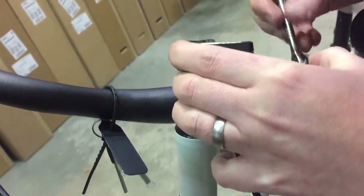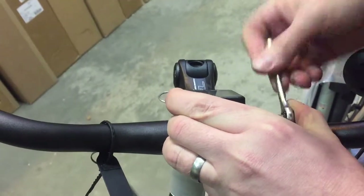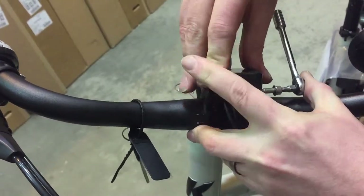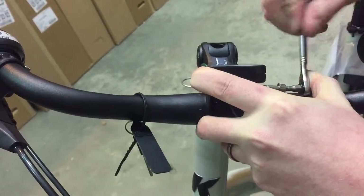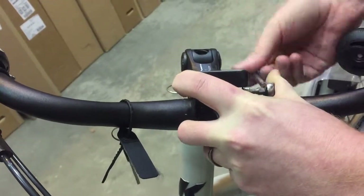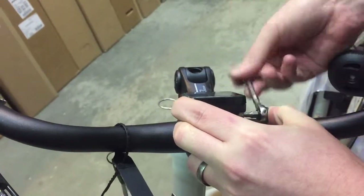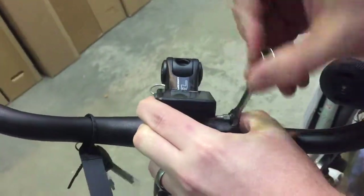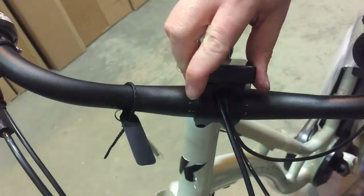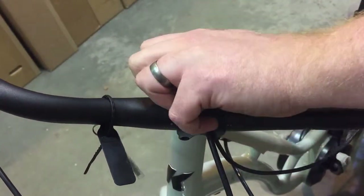The bolt is a 4mm Allen key — a little bit fiddly sometimes. Once it's in position, that goes in nice and easy. Sometimes you have to just adjust it ever so slightly to get it in the right place. Make sure it's tight, get it the angle you want it at, and it's all good.